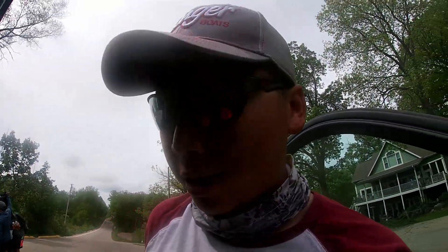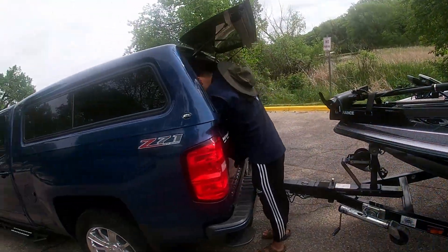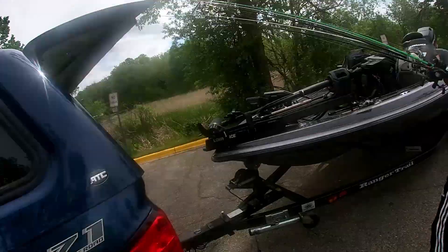What's up everybody, it's Tim Chow again. Today's video is about how to launch a boat. It's me, my brother, and my brother-in-laws helping out to launch a boat. It's easier with two people — if you're by yourself, I prefer to use a rope.